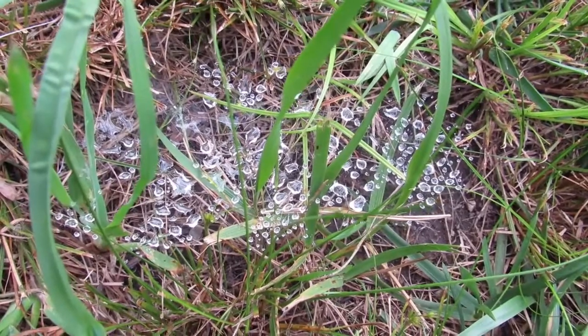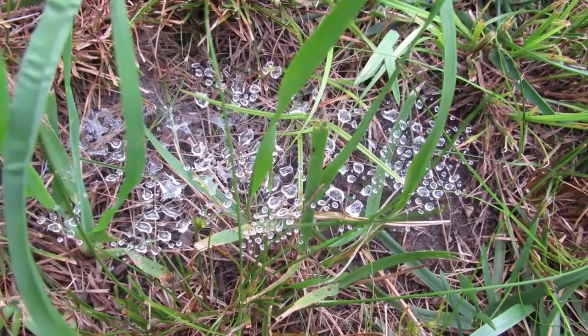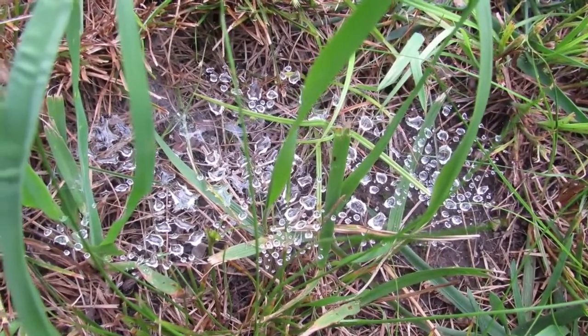Just look at this spider web — how it caught little drops of dew, or from the sprinkle we had earlier today. It just looks so shiny, like little diamonds in a web.